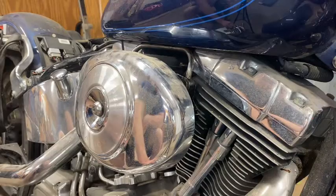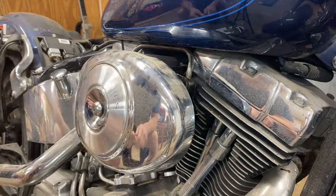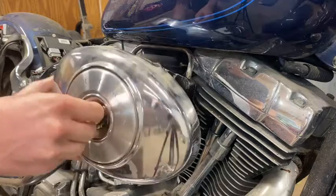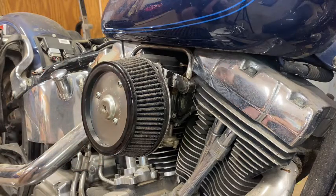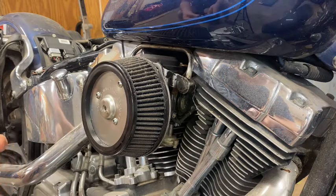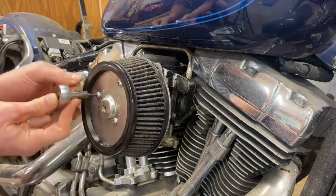Our first step is to get underneath all this beautiful Harley chrome and get to the carburetor to see what we're working with. The big old fat air cover comes off with an H8 Allen wrench. Now we've got the air filter - as you can see this one looks like Miss Bridget never changed it, so that is definitely a bad move. It's pretty dirty. You've just got three bolts to undo with a 5/32 Allen wrench and they should come off super easy.